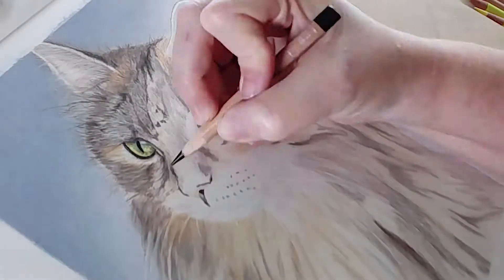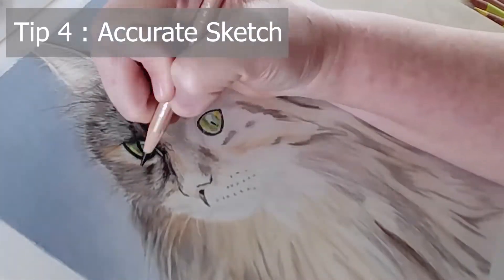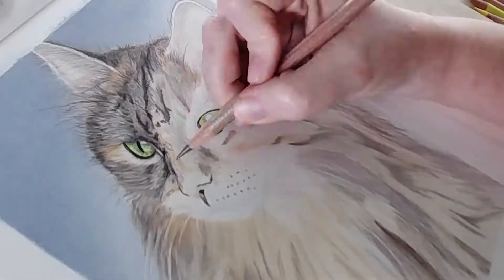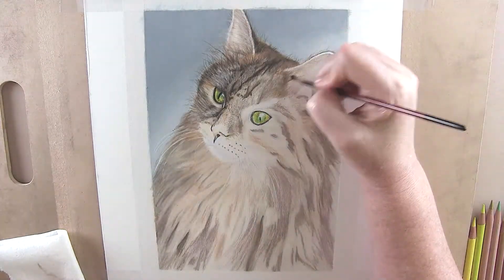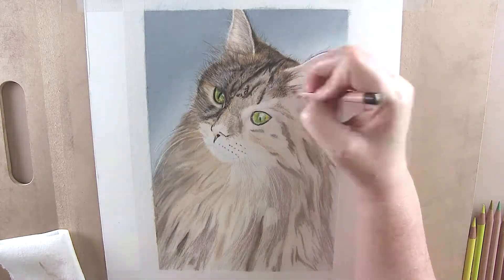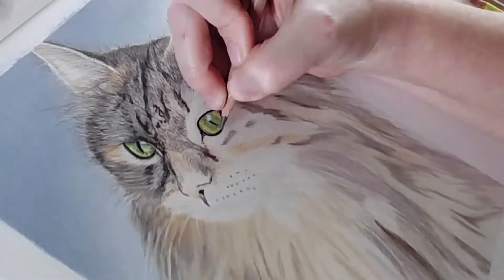Next up is tip number four. Besides the high quality reference photo, this is probably one of the most, if not the most, important part of rendering realism: start with an accurate sketch. I cannot stress how important this step is in realism. If your sketch is not spot on then it will throw your entire piece completely off. Do your sketching on a separate piece of paper and then transfer it to your final surface. This will give you a clean line drawing to work from, and many mediums don't adhere well to areas that have been erased several times, not to mention the possibility of damaging the paper. Whatever method you decide to use to transfer your subject, don't start rendering until you are sure you have an accurate sketch.